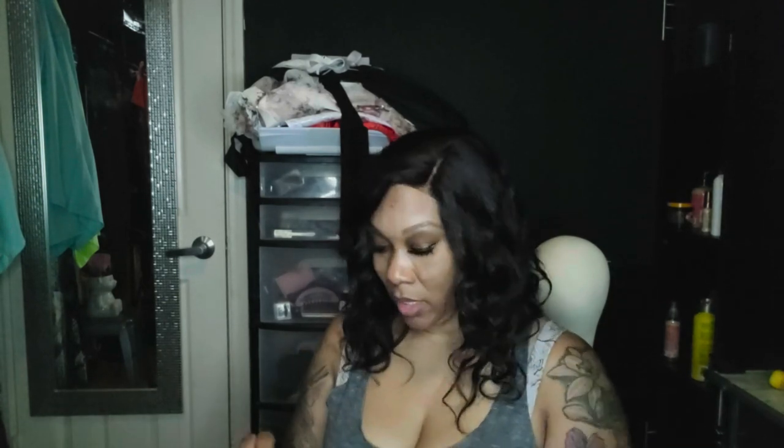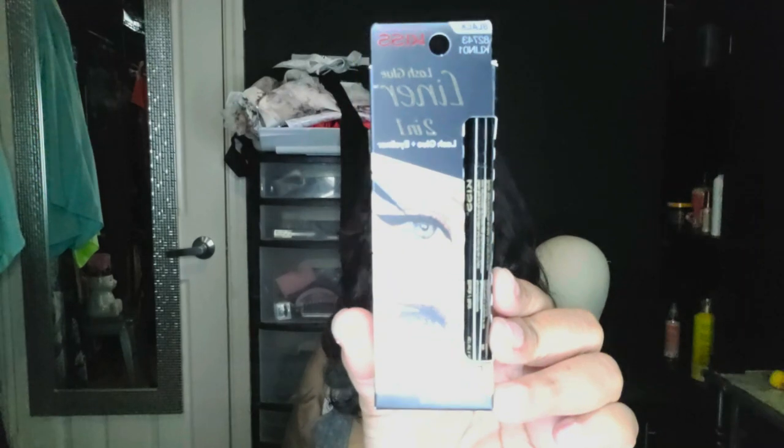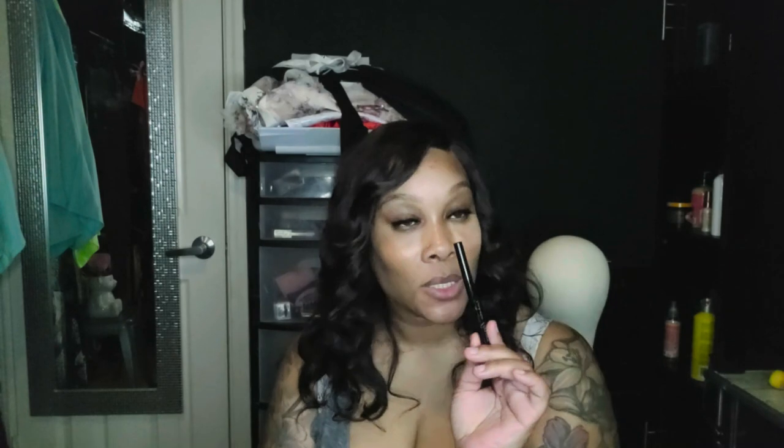This is my two-in-one lash glue and liner from Kiss. I love this and swear by it — I'm actually wearing it right now. It works great as an eyeliner, but it also functions as eyelash glue. I have it in clear and in black. When I want something more dramatic I use the black; when I don't want a dramatic eye I use the clear. It's really, really good.